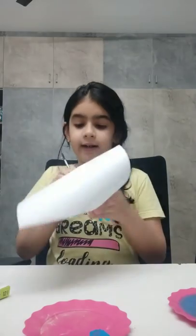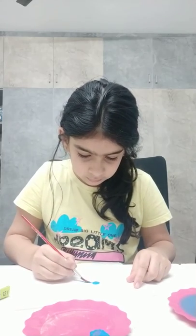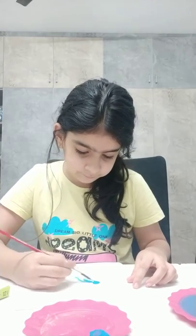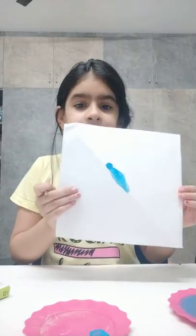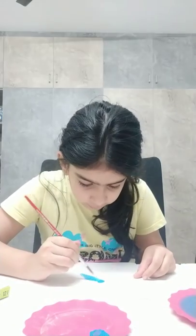Like that. And now for its body, you need to do this kind of shape — you can see. I'm just going to dip my paintbrush a little bit in the water.